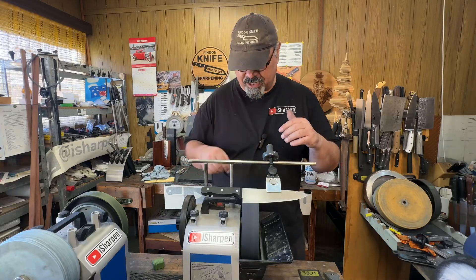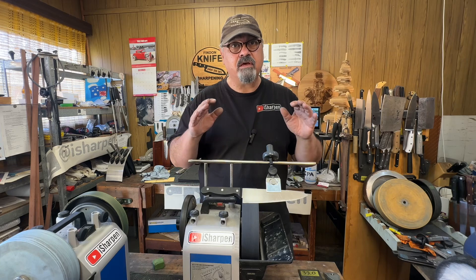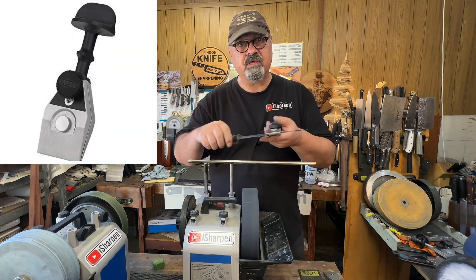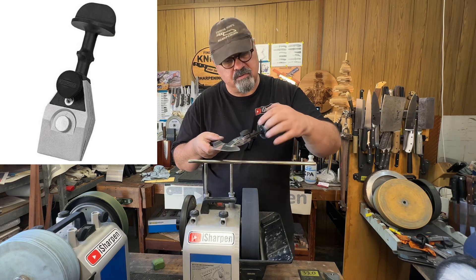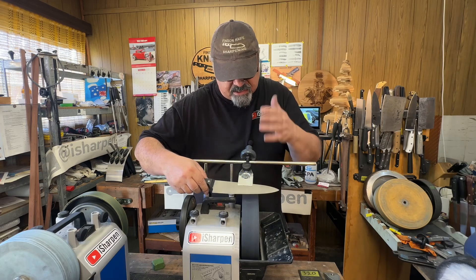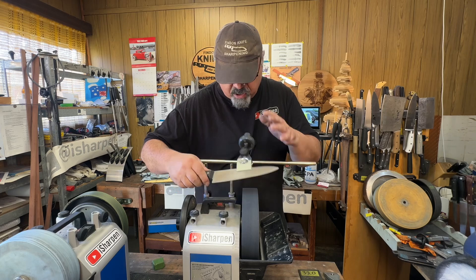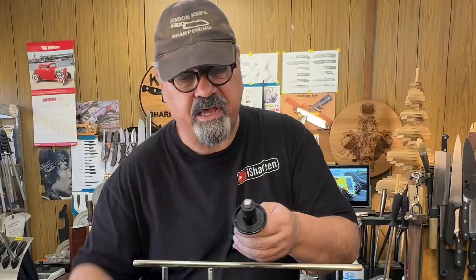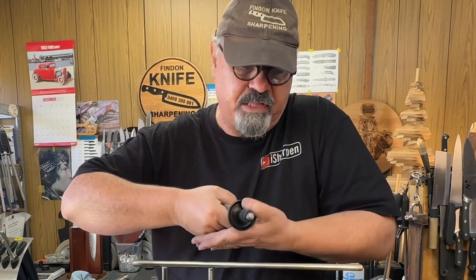Hi, I'm Baz, this is iSharpen, and today I want to introduce an innovation to the new knife sharpening jig. As you can see in this picture, the new SVM-45 jig has a horrible top holding thing — it just doesn't work. What I love about the old jig is that it had this beautiful thumb cup, so you pop your thumb in there.